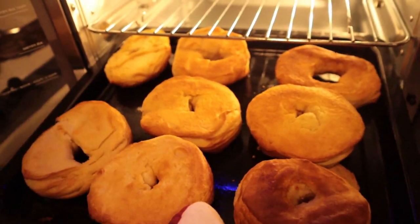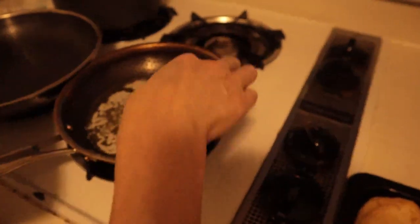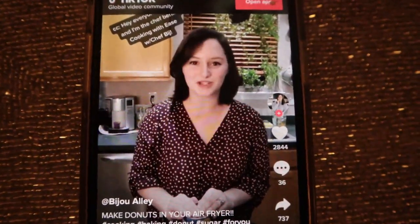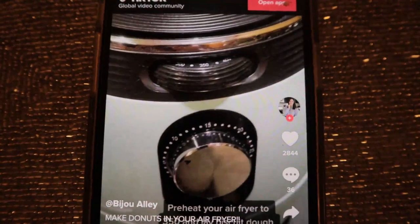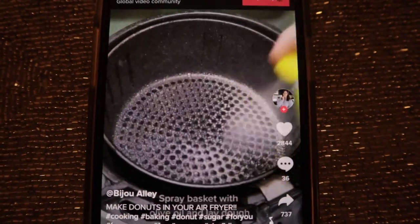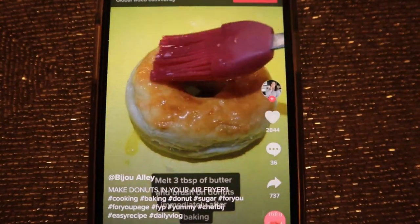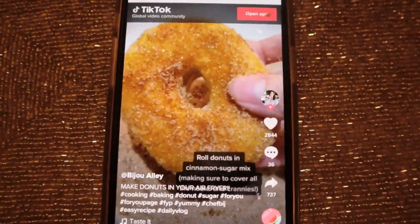Now we're going to soak these in butter and dip them in cinnamon and sugar. I'm just going to take these and dip them in butter, just like that, and repeat. This is the recipe for cinnamon sugar donuts. Lay out your biscuit dough and using a piping tip or a soda bottle cap, cut circles from the center. Spray basket with olive oil and lay dough in a single layer to cook for six to eight minutes. While they're cooking, mix together a half cup of sugar and one tablespoon of cinnamon. Melt three tablespoons of butter and brush on the donuts immediately after baking. Roll your donuts in the cinnamon sugar mixture, making sure to get all the nooks and crannies. And now they're ready to enjoy - they're slightly more dense than regular donuts.